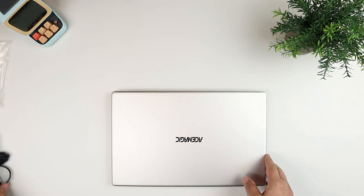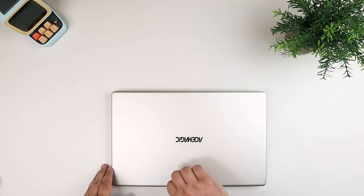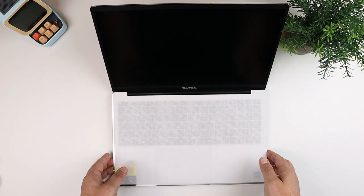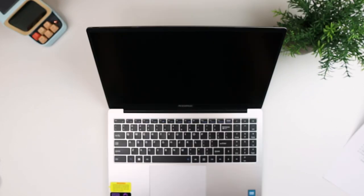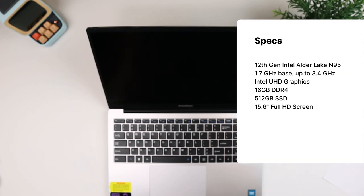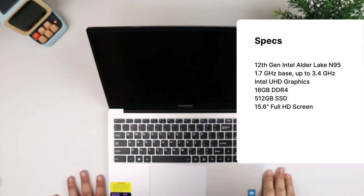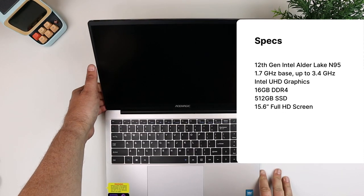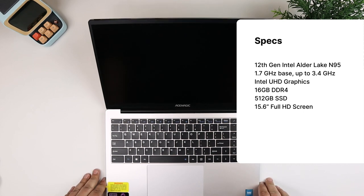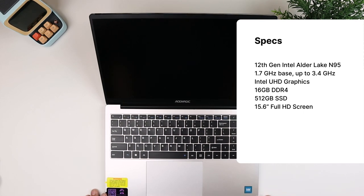This does have the Intel Alder Lake N95 chipset — a four-core, four-thread processor featuring up to 3.4 GHz boost speed. It has a max TDP of 15 watts and Intel Ultra HD graphics up to 1200 MHz.